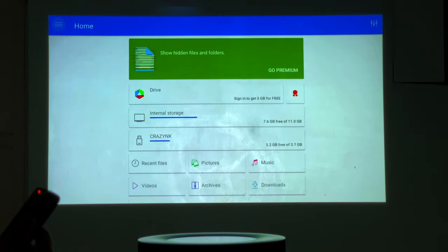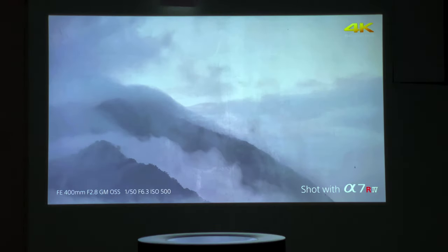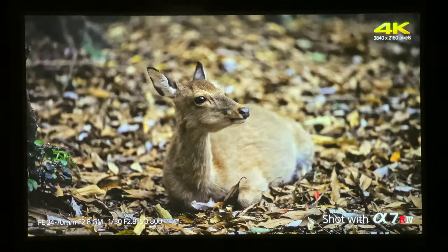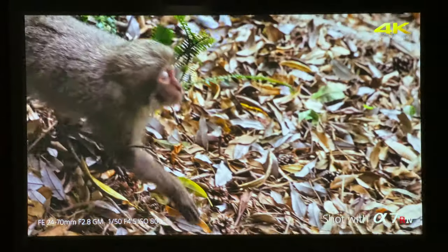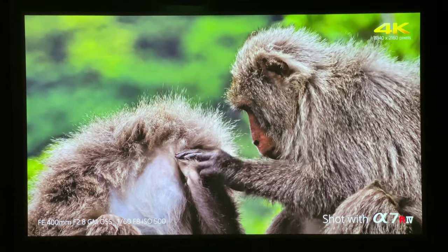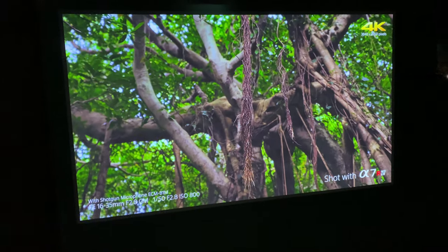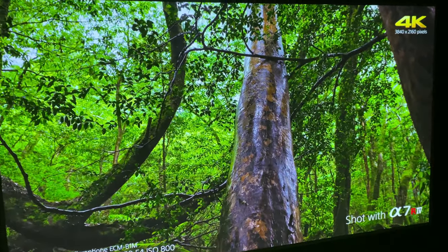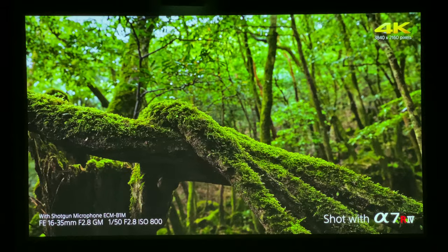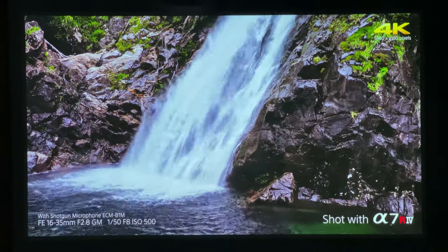Now let's test the projection quality of this projector. I am going to play a 4K video that is already downloaded to a USB drive. The projector supports HDR10 content as well as the HLG standard used for broadcasting. It projects a wider range of colors that results in vibrant and colorful imagery. The images will have better whites and black levels in comparison to SDR projectors. I am extremely satisfied with the image quality of this projector — it delivers very sharp images, and I can't notice any pixelation even when I move close to the screen. I am really amazed with the color rendering; it produces brighter, true-to-life images with very rich colors.